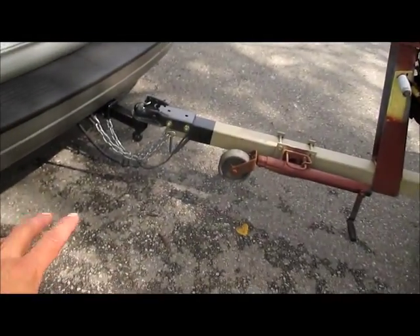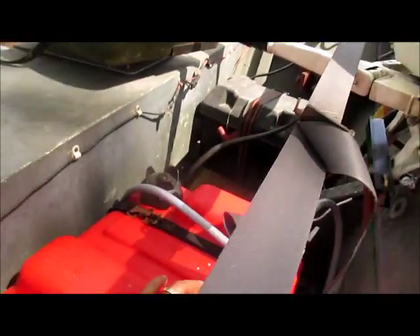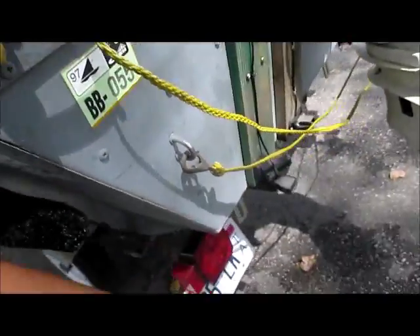We're at the dock right now. Everything held up, everything's fine. Getting the boat ready to launch is going to include taking the strap off right here, connecting the gas line, priming the engine, getting the engine ready, and connecting all the battery cables. Don't forget to put your bung in.